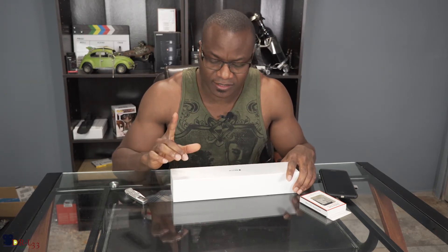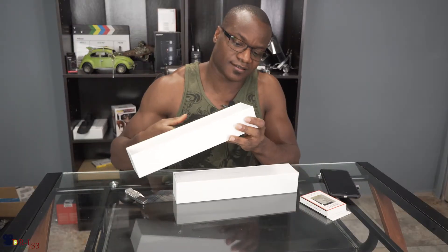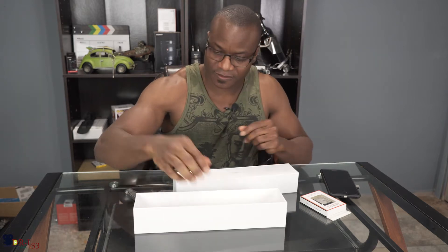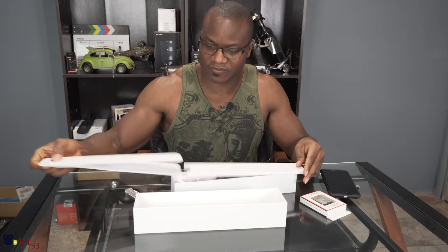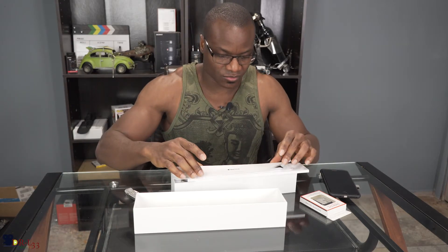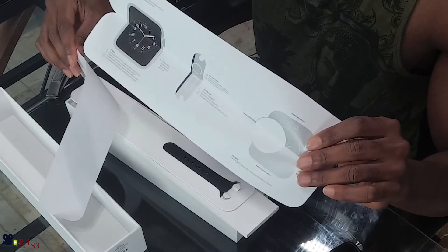I did have the Series 1, which works fine with my phone, but I just wanted to try the Series 3 to see what the big difference is. So let's open it up and see what's up. The box is pretty cool though, kind of like it. Anyways, this is it — I don't know why they have this thing in such a huge massive box.